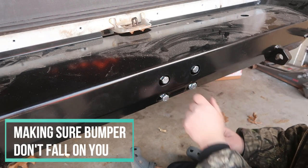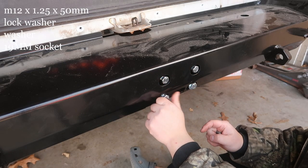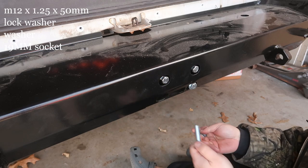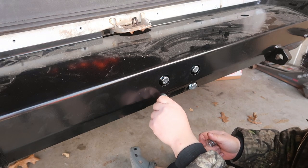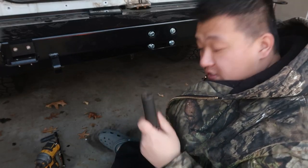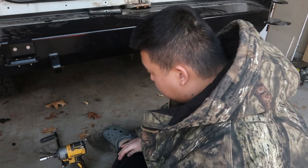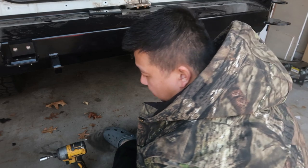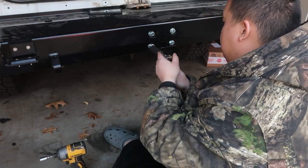Now we can finally bolt it in. For this part you're going to need 4 of the M12 bolts with washers — just thread them in. Then take your 19mm and tighten it up loosely. Don't make it too tight because you still have some other bolts to do.